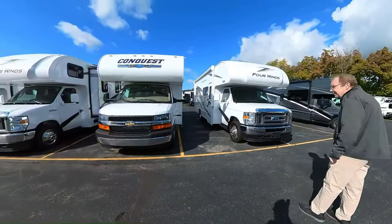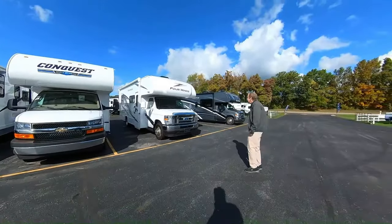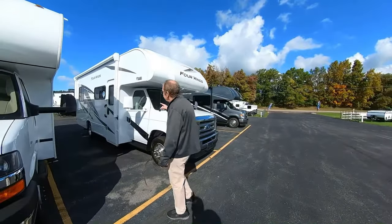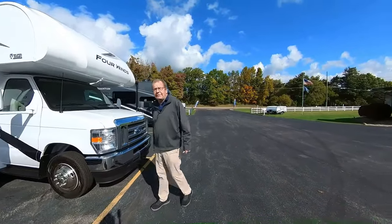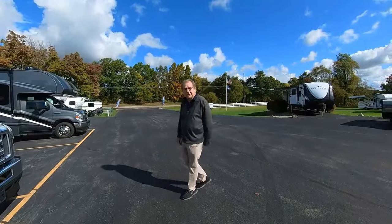As you can see, right there is M60, and right here is the RVs. So we like to keep it simple. What we wanted to show you is we've got a 2024/25 V by Four Winds. What does the V stand for? Well, after we get done looking at it, you're going to be like, that's got a lot of value. So — value.